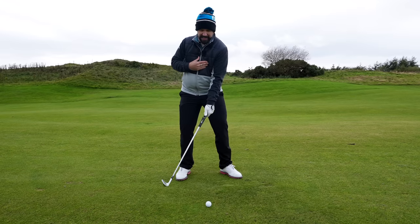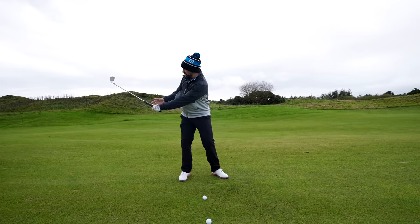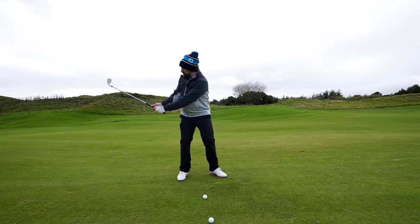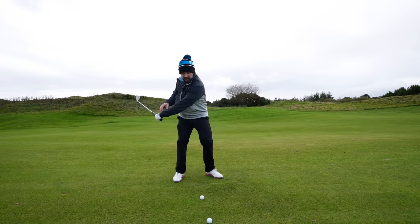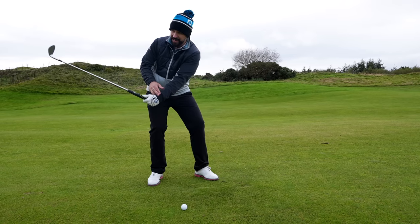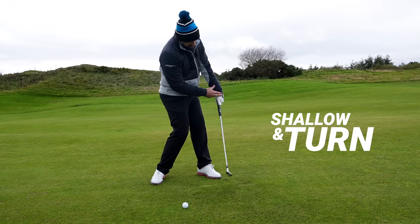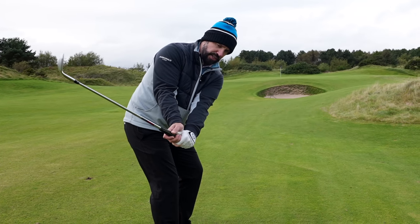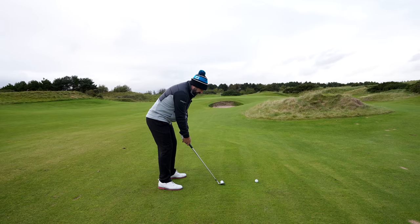Rather than going straight into that position, take a little half swing. Feel like the arms are quite straight, there's a little bit of hinge in the wrists, but get the feeling that the club is just shallowing a little bit — so it's moving behind the body. When it moves into this position, it's so much easier to turn and get those hands low. That's because the club is not out and moving to the inside; it's already a little bit shallow. You can turn, keep those hands ahead.